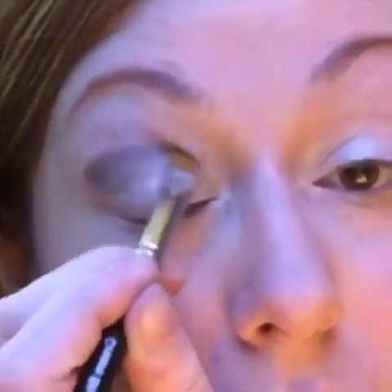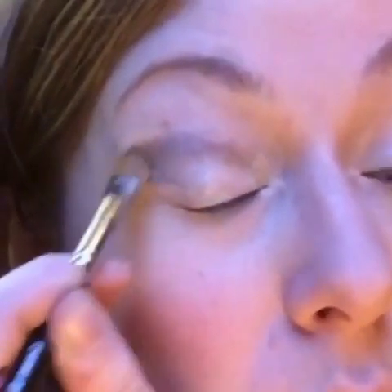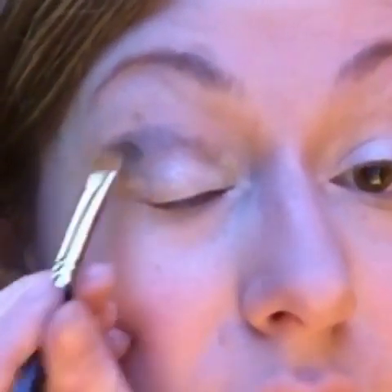I'm giving this a sort of winged eye look — smaller on the inside, not going all the way into the inner corner, and then making a bit of a wing on the outer edge. Starting out small because this goes on really vividly and really dark, so we don't want to put on too much.